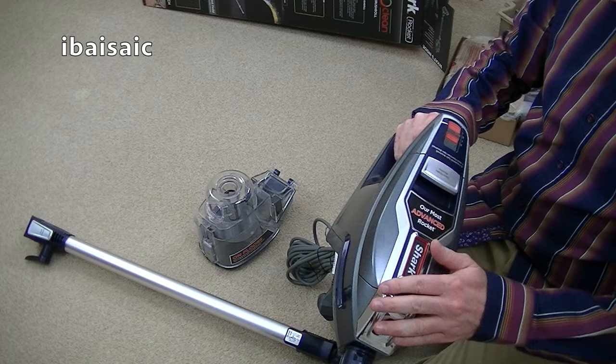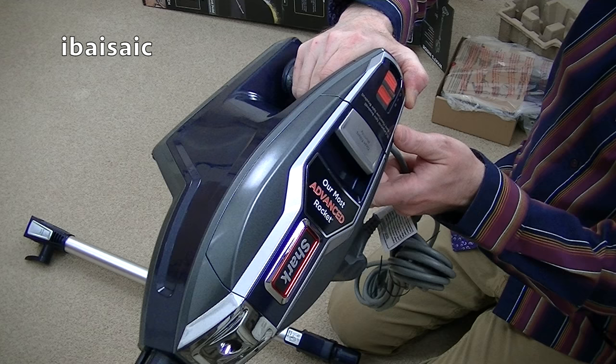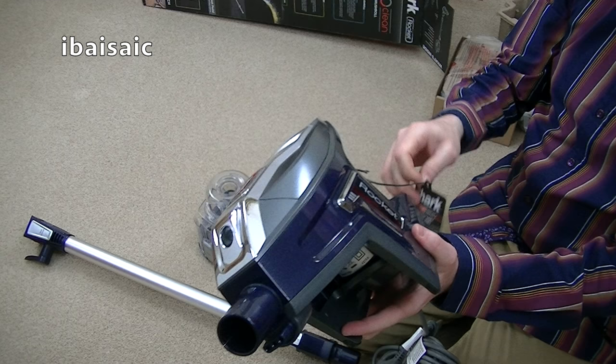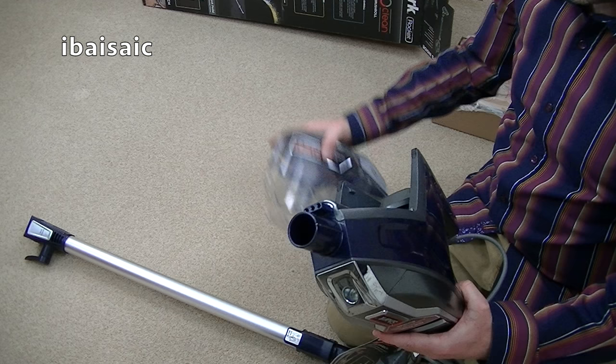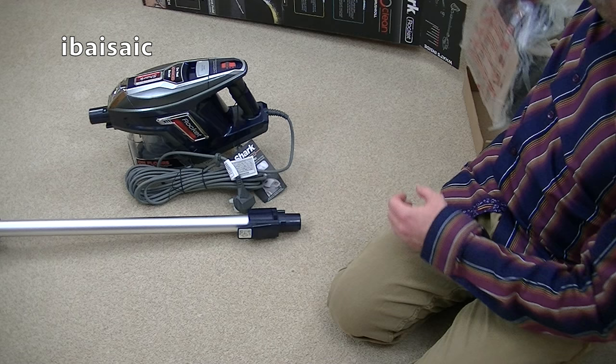You've also got your on/off switch — slightly different design to the previous model. You've got two settings: one for bare floors with a low-spin brush roll, so it's a two-speed brush roll, and the second speed is for when you're using it on your carpets. Not much different really to the previous model, but the real difference in this new Shark Rocket comes with the revolutionary power head.